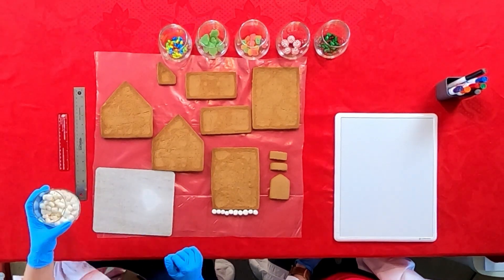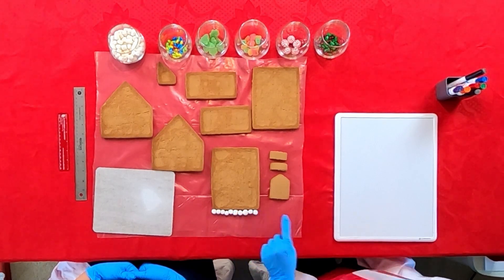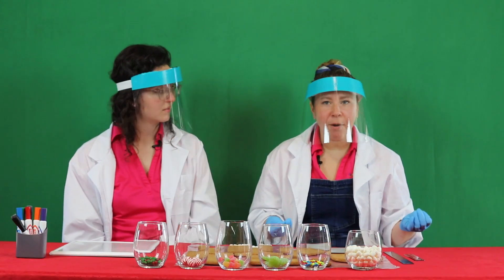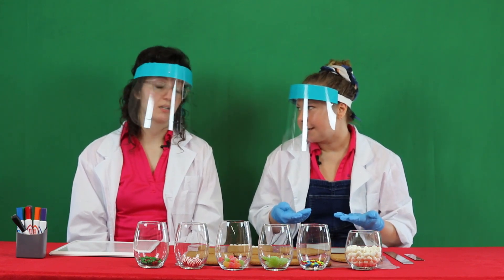So Hannah, how many marshmallows is that side? One, two, three, four, five, six, seven, eight, nine — that's 10 marshmallows. It took a really long time to lay those marshmallows out, didn't it?